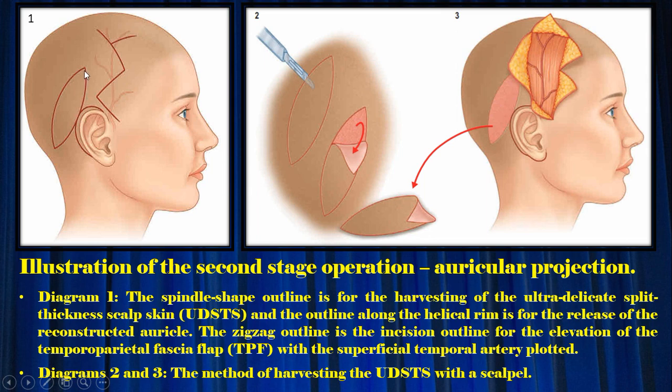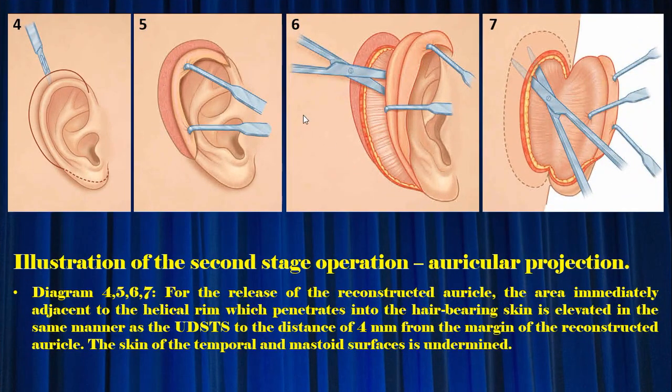Diagram 1: the spindle-shape outline is for harvesting the ultra-delicate split-thickness scalp skin (UDSS), and the outline along the helical rim is for release of the reconstructed auricle. The zigzag outline is the incision outline for elevation of the temporoparietal fascia (TPF) flap with the superficial temporal artery plotted. Diagrams 2 and 3: the method of harvesting the UDSS using a scalpel. Diagrams 4, 5, 6, and 7: for release of the reconstructed auricle, the area immediately adjacent to the helical rim is elevated in the same manner as the UDSS to a distance of 4 mm from the margin of the reconstructed auricle.